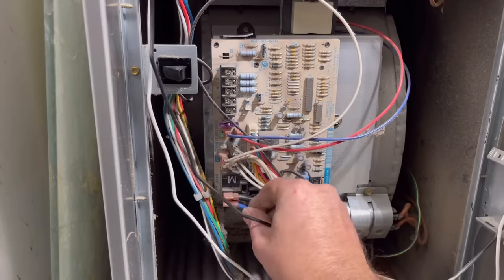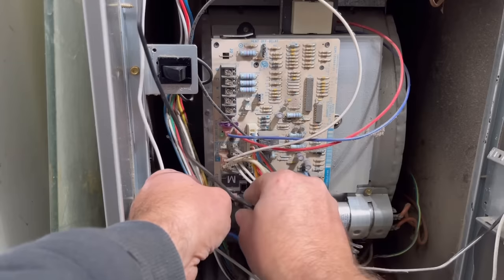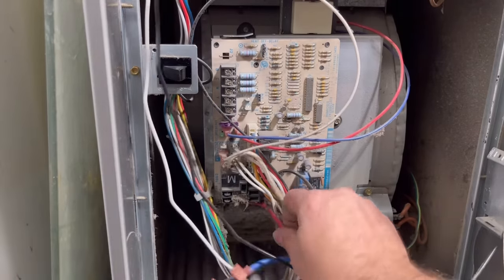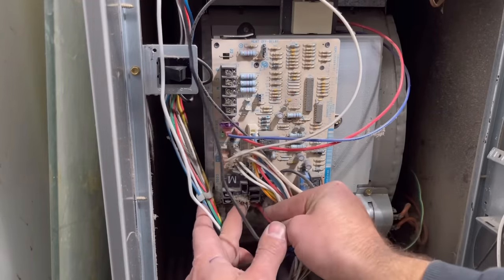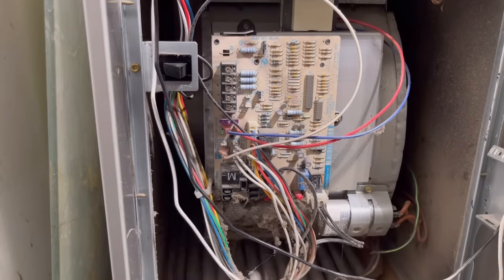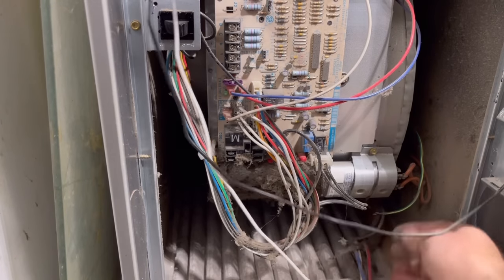Next we're going to remove the wires for the blower motor. Blue is for heat, black is for cool, and this red wire was just in the park pin on the control board. Lastly our neutral wire needs to come off and all of the blower motor wires are now disconnected so we can set those aside.